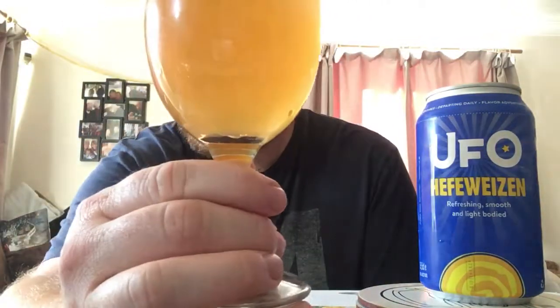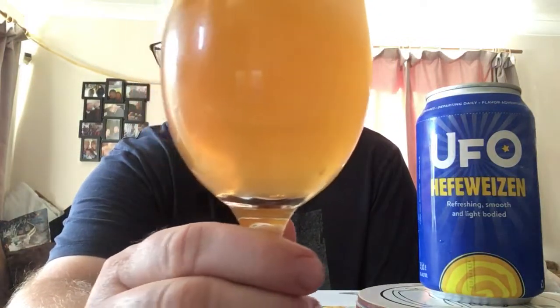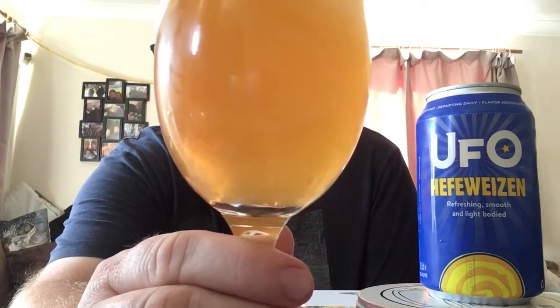There is the UFO Hefeweizen. Really hazy. One finger white head on this one. Not crazy amounts of carbonation on it — a few bubbles rising up. Looks nice. Looks very appealing.